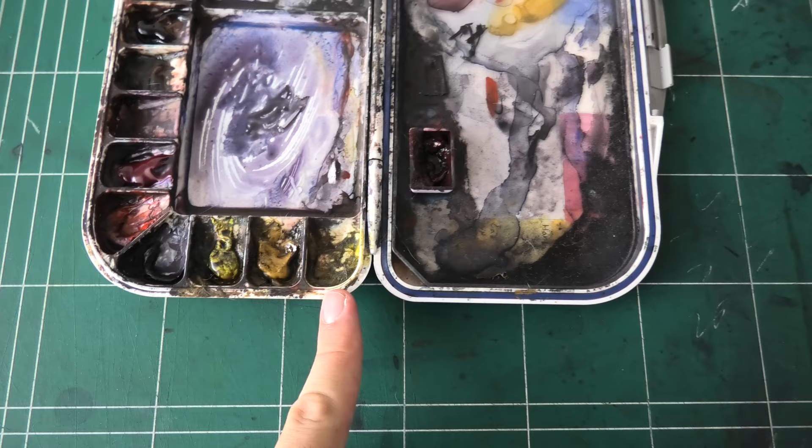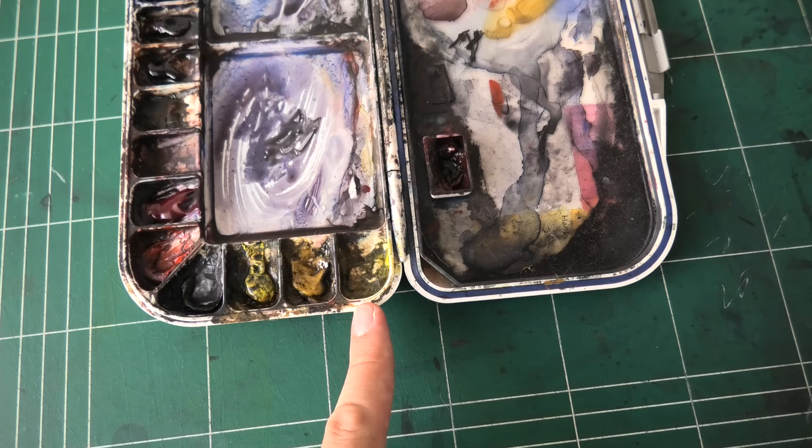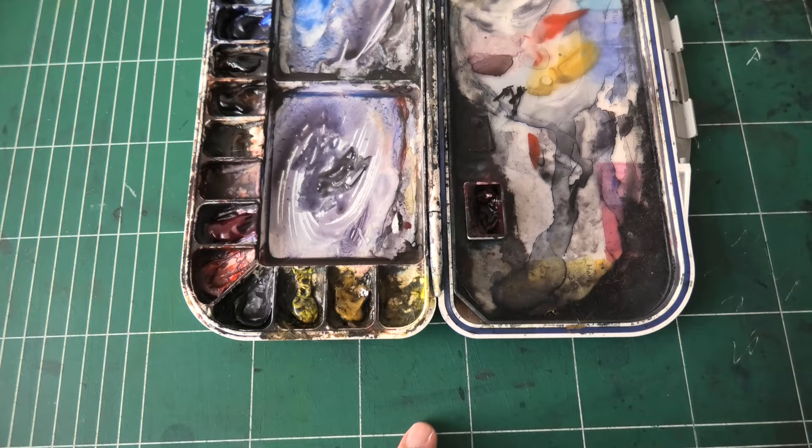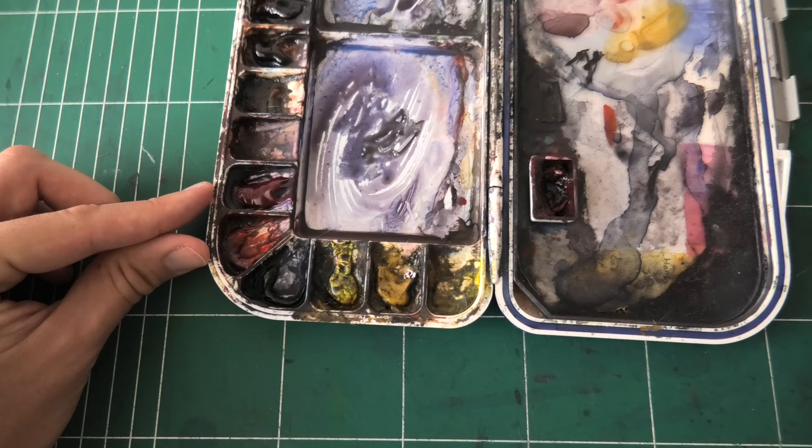So this is a weird mix of white I thought I'd use a lot and then it got dirtied up and it's disgusting. I basically have two yellows, which is how I like to do it. I have a yellow ochre and I have a lemon yellow, and these provide me a nice range of yellows. Here I have a neutral tint, also known as black. Two reds: I have the pyrrole scarlet and I have the quinacridone rose.